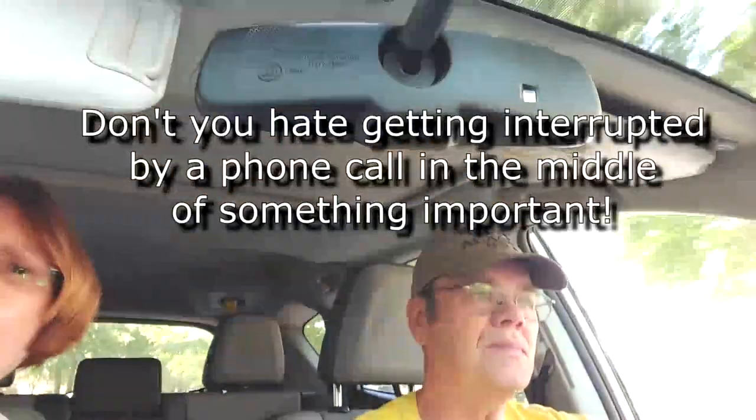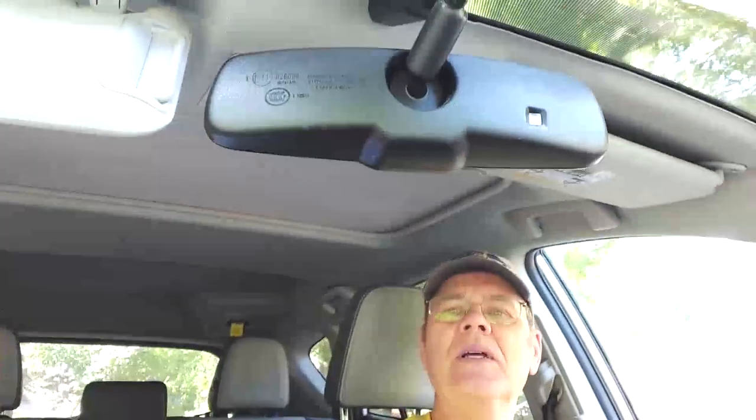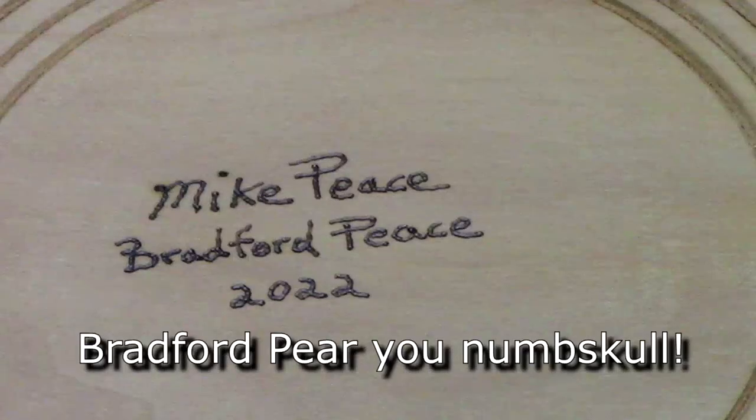I'm going to see if I'm going to decline. No, don't, don't — don't! As you guys probably know, I like to sign the bottom of my work with my name, the species, and the year with a pyrography pen, but you've got to pay attention to what you're doing and not go into idle mode, or you wind up with mistakes like this.